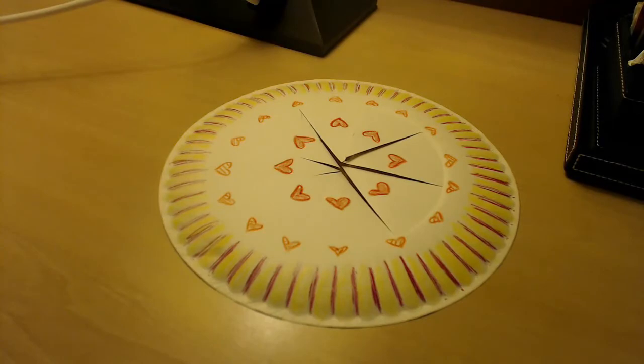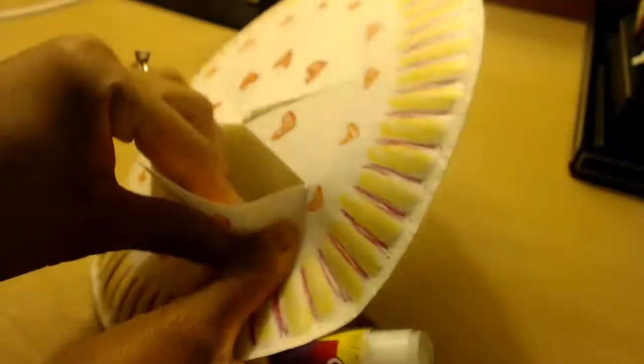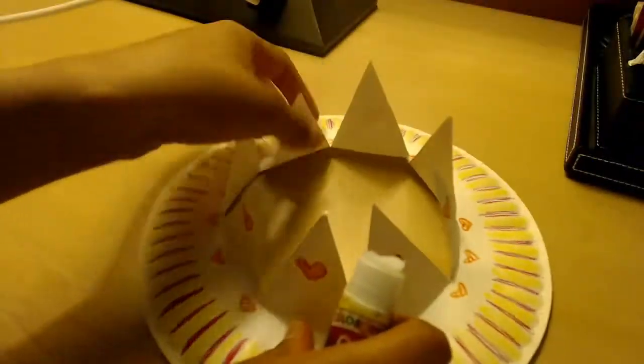I'm going to be adding some sequins as well. But before you add the sequins, you want to open up the little edges that you cut out earlier, that way it resembles more of a crown.